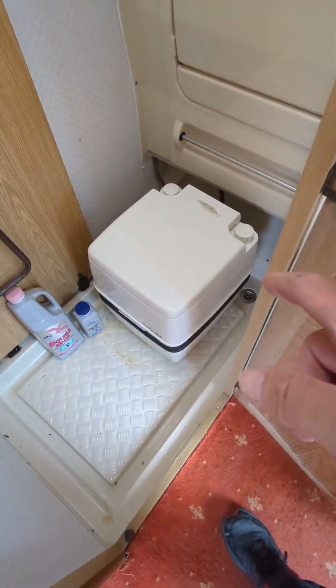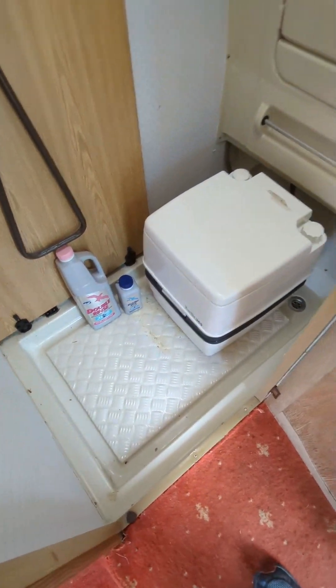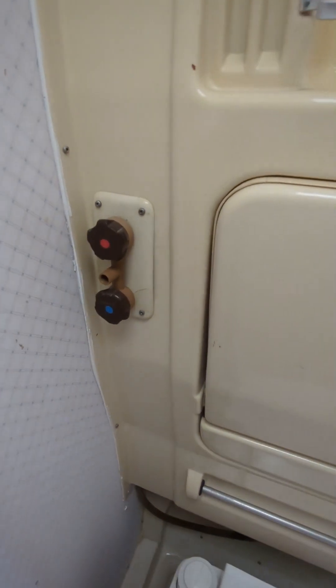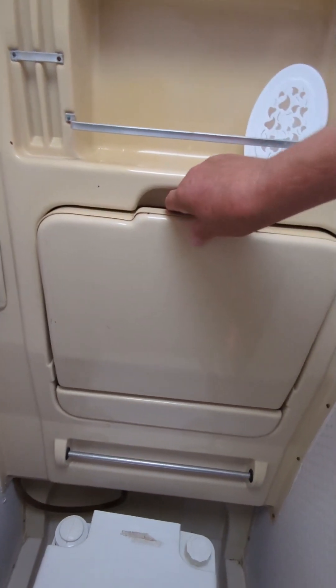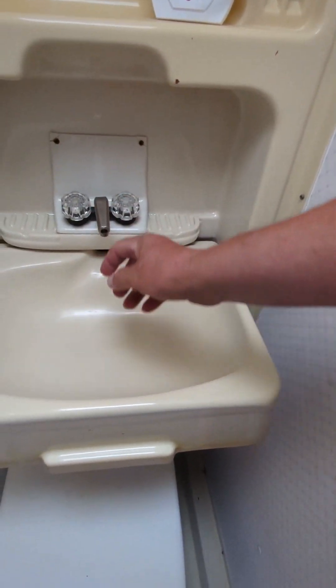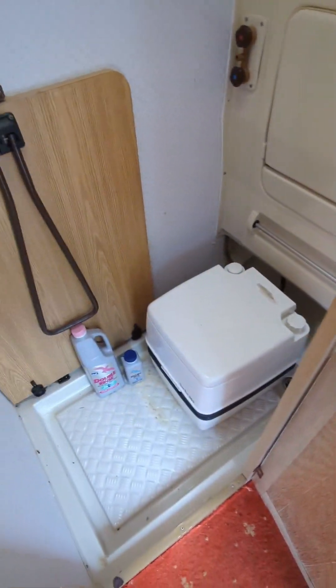Toilet. I've cleaned it and sanitised it. You've got your pink fluid and your blue fluid in there. You could use it as a shower, but we never used it as a shower — we always used the facilities on site. But you can have a sink, you can have a wash. So that's the bathroom.